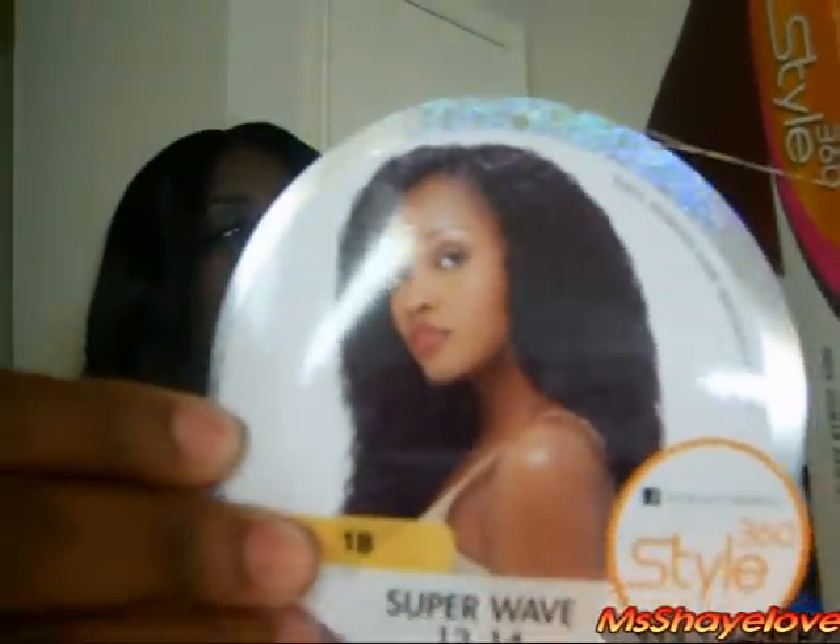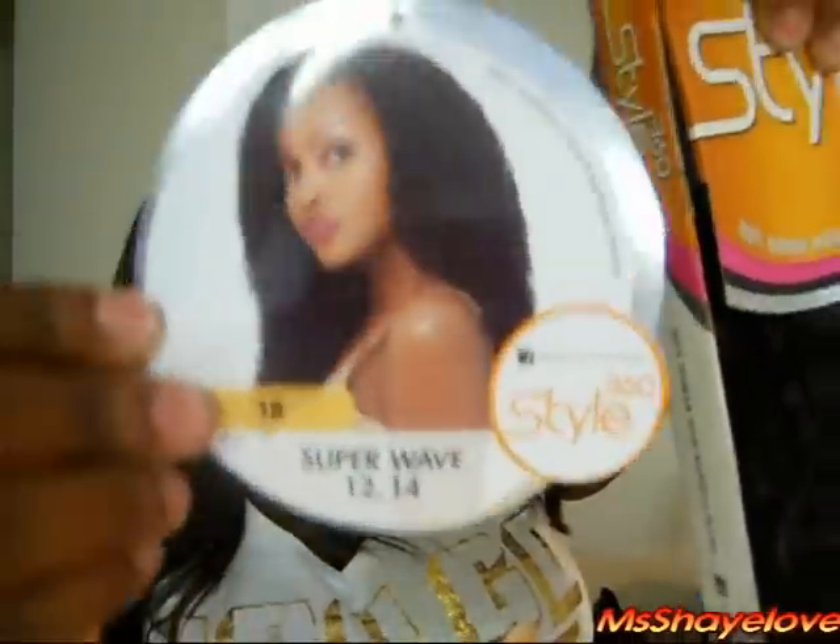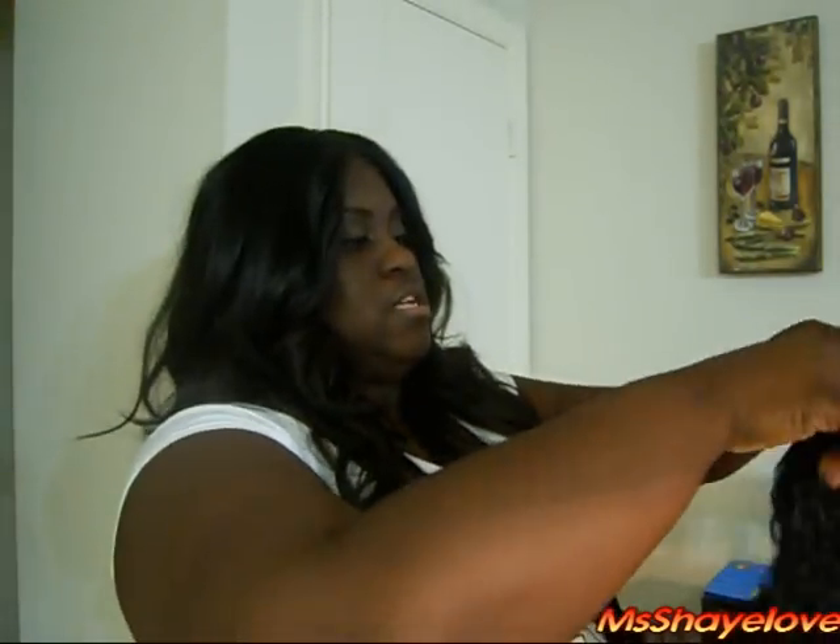This is what comes with it. It says everything you need to do one style is in one pack. This is the style — this is actually what the Super Wave looks like. And it comes in four pieces: 12 and 14 inch bundles, a nape piece, and a clothesline.